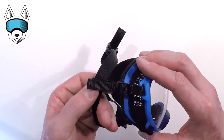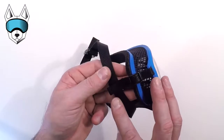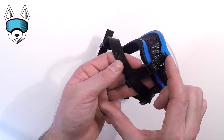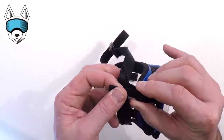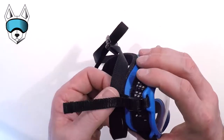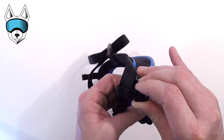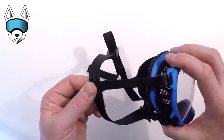Here's a close up of the side strap. Right out of the box, it should be adjusted to a medium length. If you have smaller dogs, you're going to need to shorten the side strap. For larger dogs, we need to lengthen it. To do that, go ahead and slide the nylon through the side strap tri-glide. This is about as short as our side strap will get, and for larger dogs, slide the nylon through that tri-glide the opposite direction to create a longer side strap.